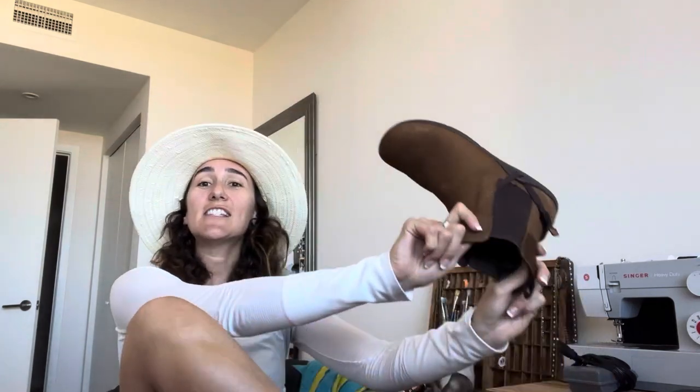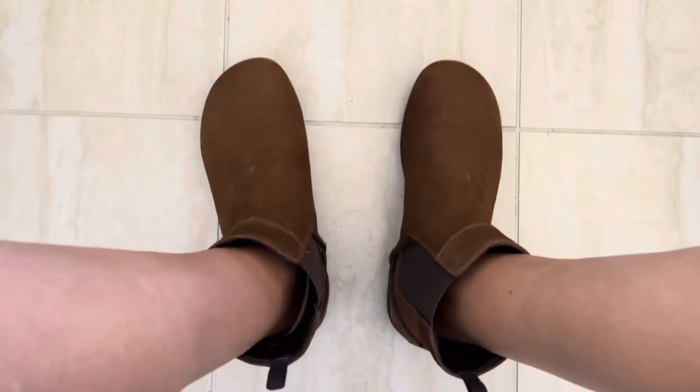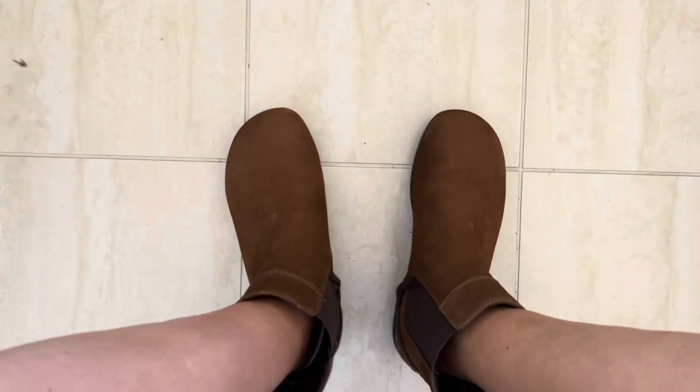Let me show you — this is the same test I did with the Blundstones. Watch how easy it is to slide into these. There's some wiggle room in there, they're kind of loose, I like that, and they just look cute. Here's another angle — the POV.